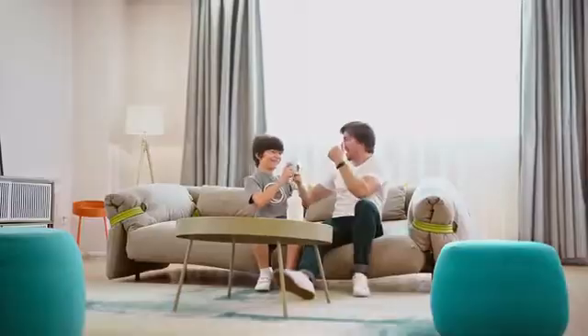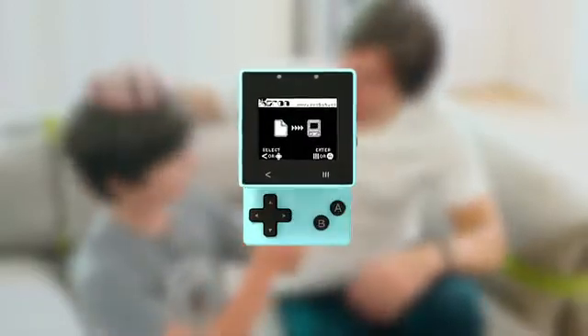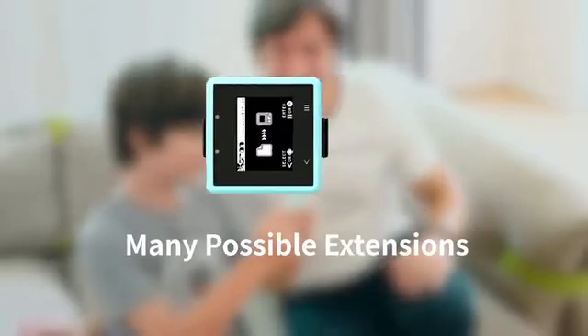Wow, look at what they are playing. Come and meet Xtron Pro, a programmable mobile console which is especially developed for children. It has multiple forms with one core and many possible extensions.